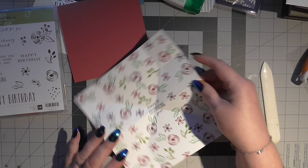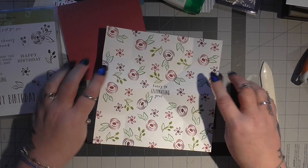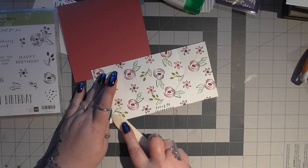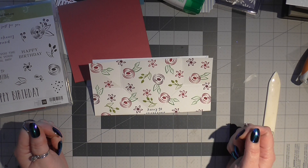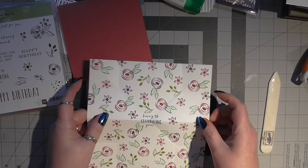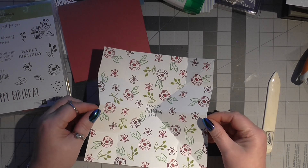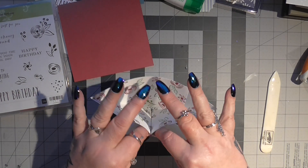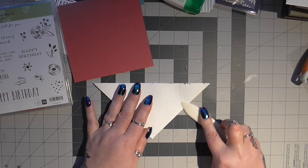Then you're going to open it completely so that your writing is the right way up as you're looking at it. You're going to turn it over and fold it that way. So now you should have it looking like that. Then you're going to open it again, flip it back over so the writing is the right way up as you're looking at it, and you're just going to press in on these sides. And that's going to give you a triangle and you're going to burnish them.